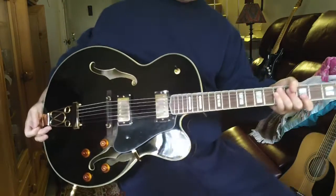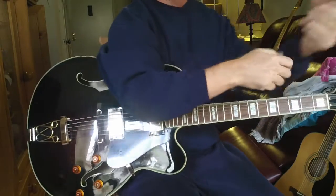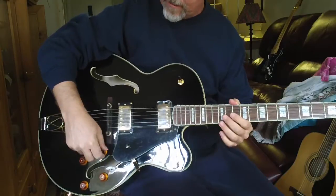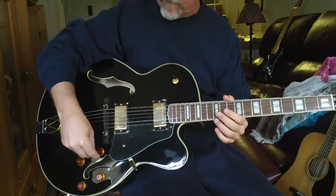Hey, this is Steve. I'm just showing this really sweet Oscar Schmidt by Washburn, who makes really good stuff by the way. Jazz box, full 17 inches wide, really sweet.